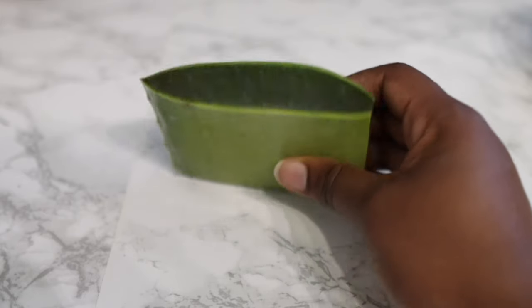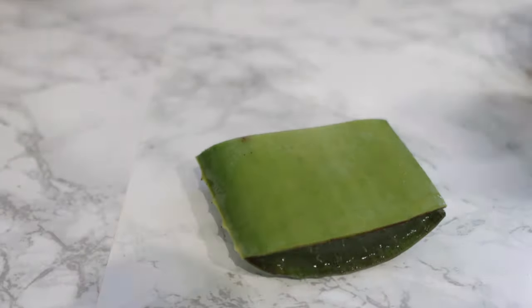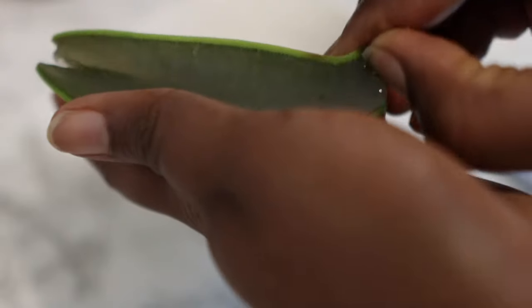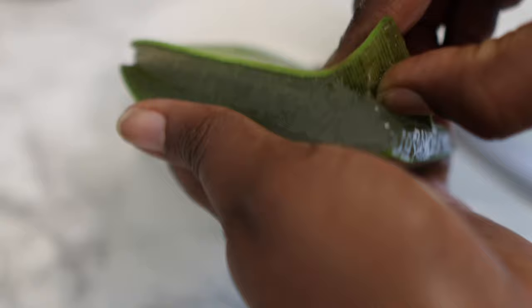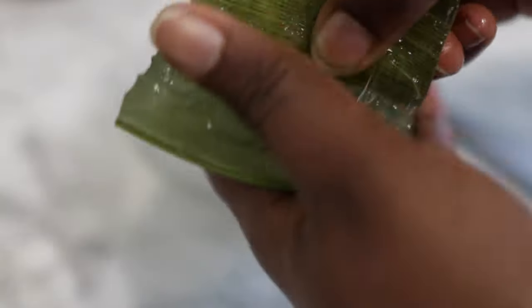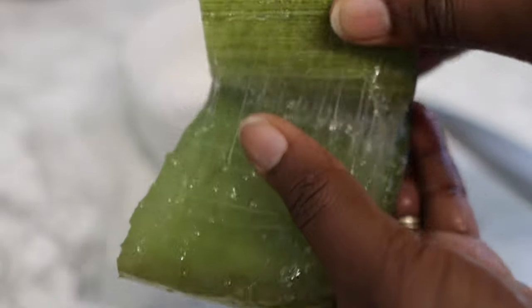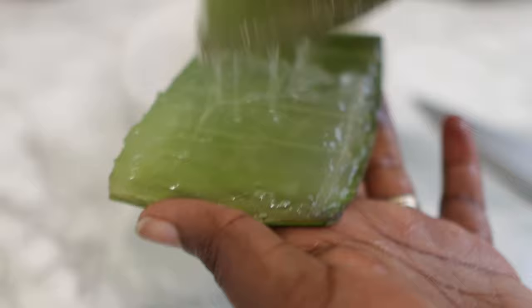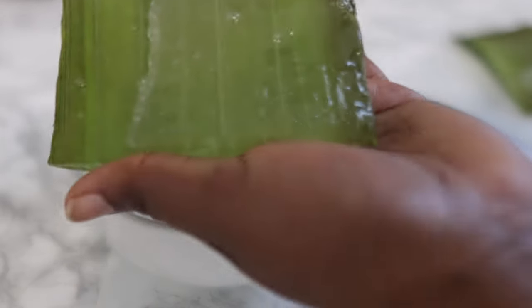To begin with, we are going to need some fresh aloe vera leaves. Now if you don't have this, it's fine to use aloe vera gel that you may find available in stores, or even aloe vera juice, as long as it's a hundred percent natural. I prefer to make mine from scratch because I know it is pretty much the good stuff, but it's okay to buy it if you don't have access to fresh leaves.